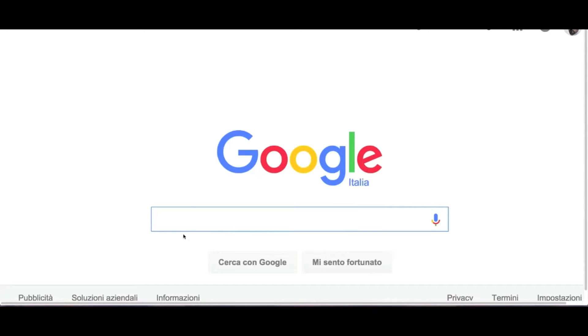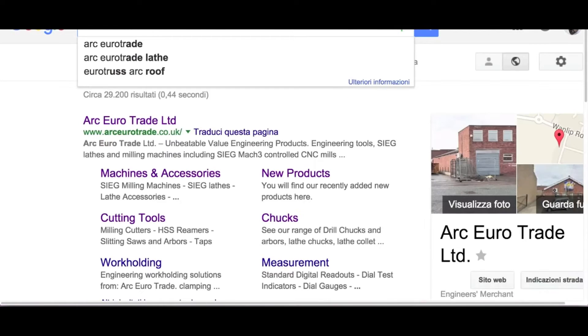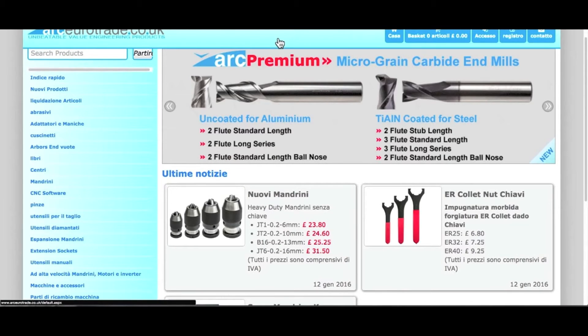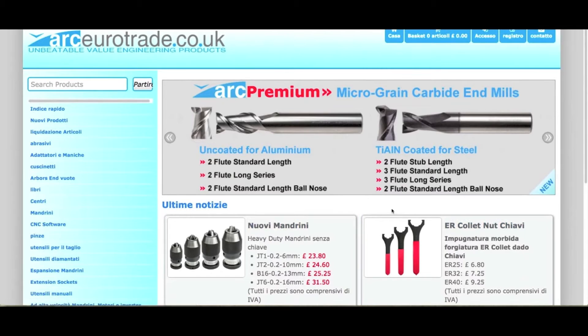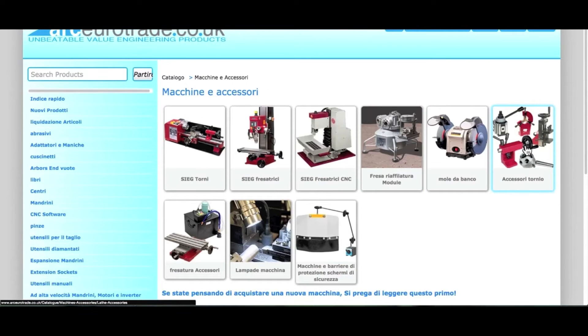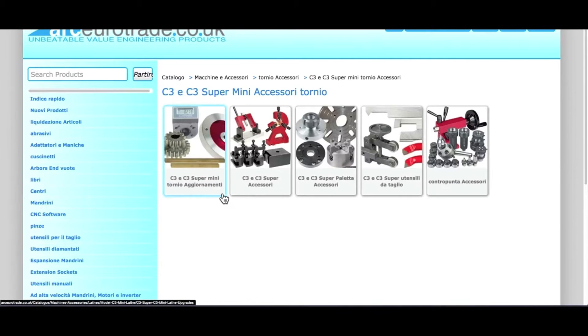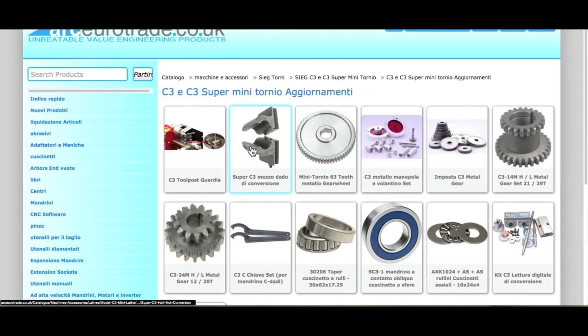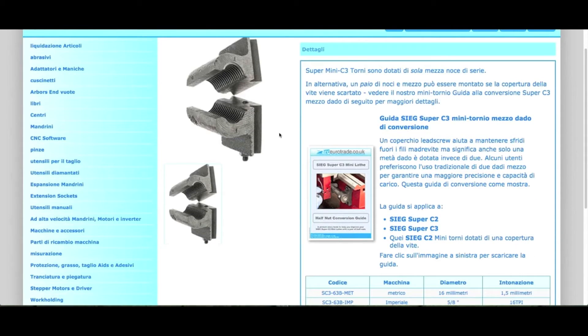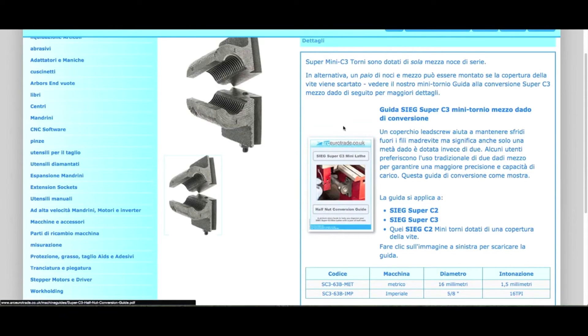From the website of the SIG, I browsed all of their international distributors' sites and found ARC Eurotrade. Their website is really very well supplied with equipment, utensils, spare parts, and modifications for some of the most common amateur machine tools on the market. Go to the machine accessories menu, then click on lathe accessories, then click updates, and select the half nuts. You can find them in metric and imperial versions. This link also has a photographic manual that explains step by step how to make the change on your own.